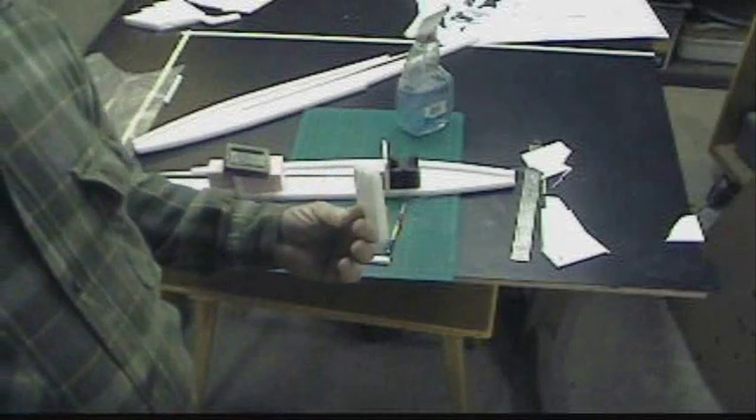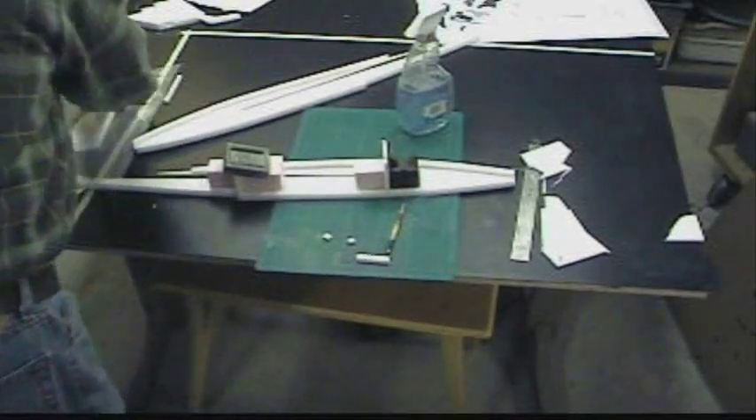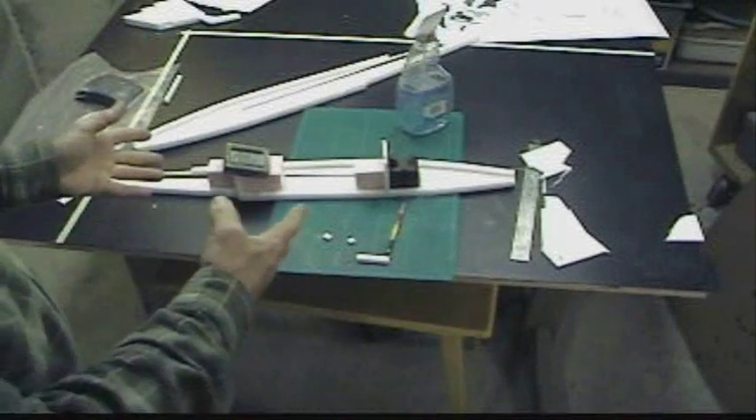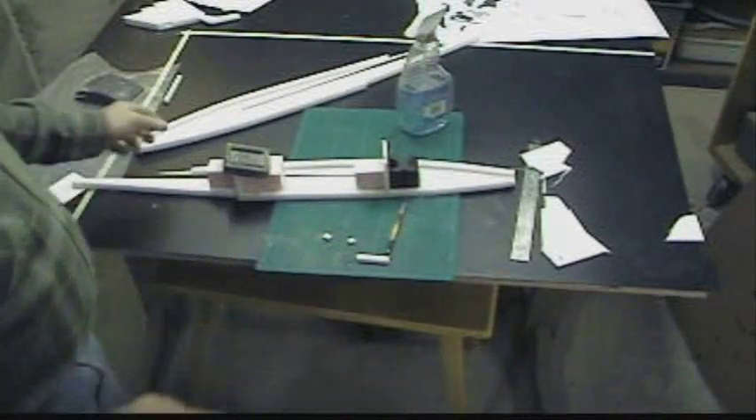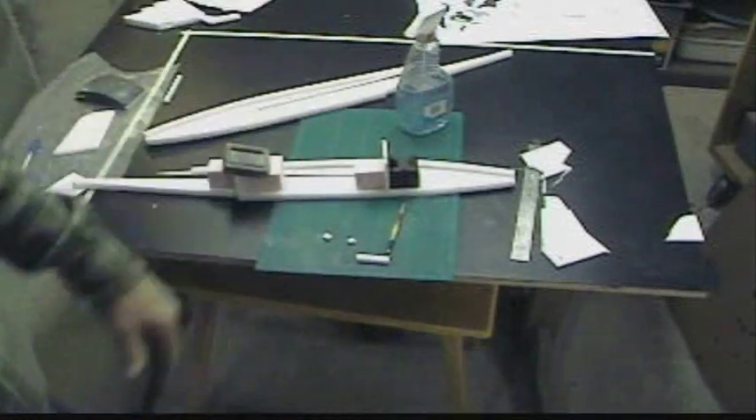You see that — a nice tapered trailing edge. I'm going to let that set, and the next thing I'll do is glue the other fuselage side onto it.